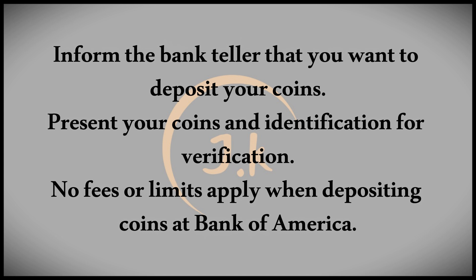You might wonder if there are any fees associated with depositing coins at Bank of America. The good news is that you won't incur any fees when making a coin deposit. Also, there are no limits on the number of coins you can deposit, so feel free to bring in as many as you have.